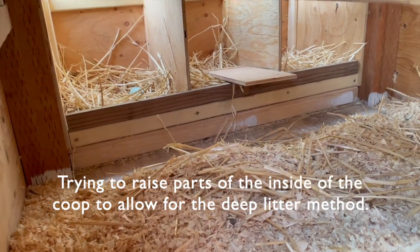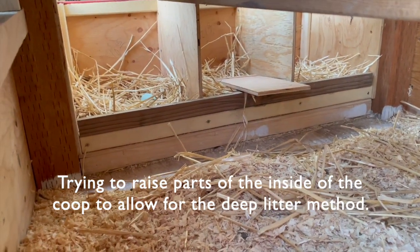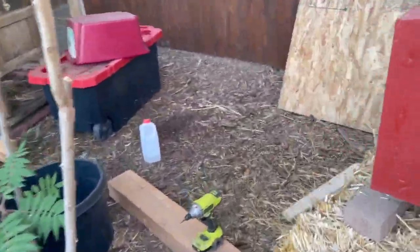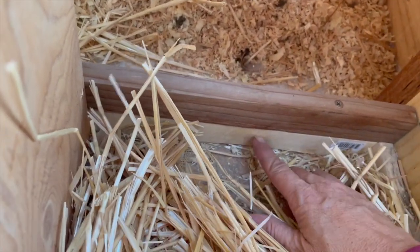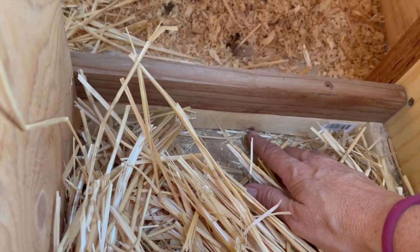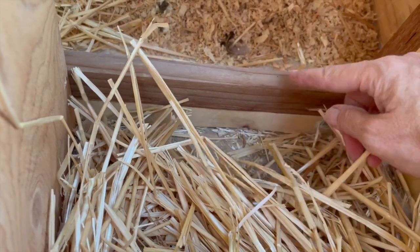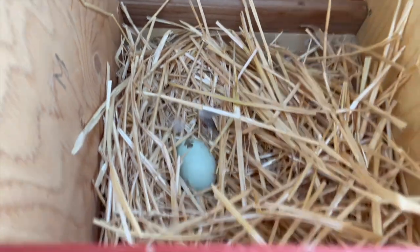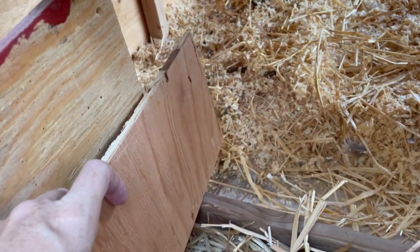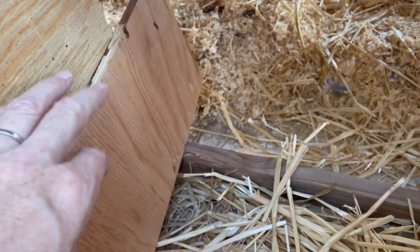The lip to the nesting boxes in my opinion was not tall enough — it was only a one-by. I added that dark brown one above it so now there's more of a lip there. There was only about one and a half inches, but my other nesting boxes on the other coop have at least this much. So I added that in there so now when they scratch, hopefully not as much will get in here.